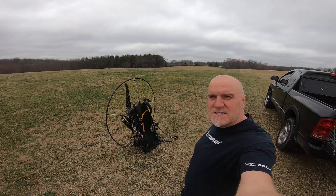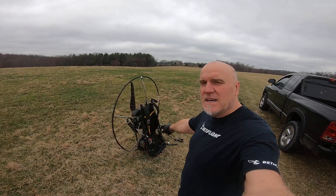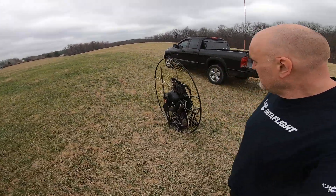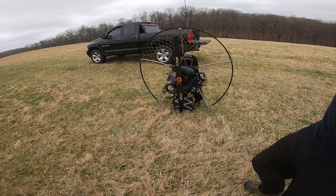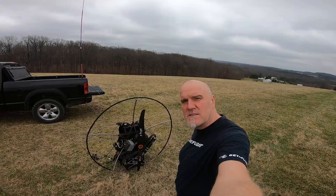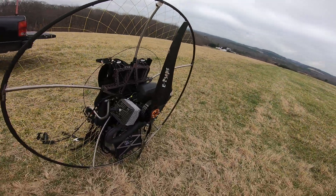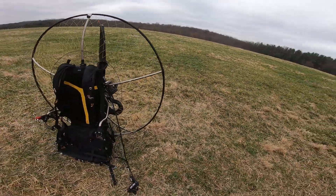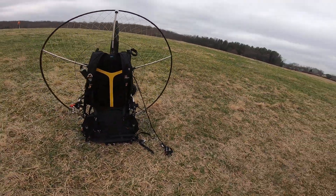Hey everybody, Sharky here. I wanted to show you my motor and also show you how I load it up on my back and get it started. This is the Moster 185 — I have the MY20 exhaust on it — and this is the Sky Max Star frame with a 125e prop propeller on it.